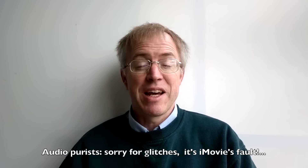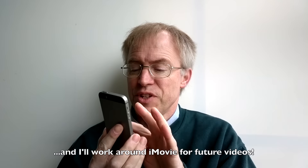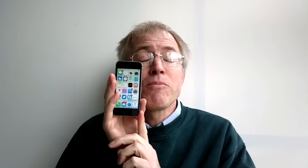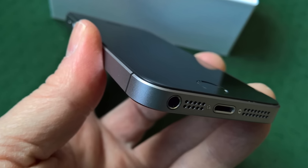With the rather significant caveat that the 4-inch screen on this iPhone SE isn't that suitable for 2016 immersive activities as high-def gaming and media consumption, in every other respect the SE is just about the perfect iPhone. The iPhone SE is akin to either a blindingly good magic trick or an anachronism, a quirk of Tim Cook's spare parts inventory. I lean towards the former, and overall I'm actually very impressed.